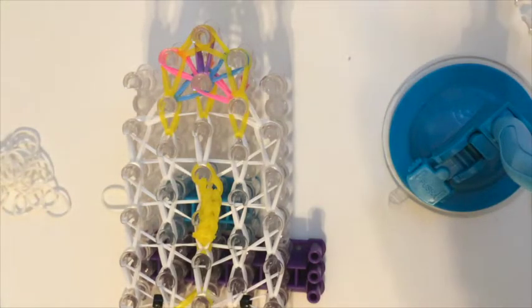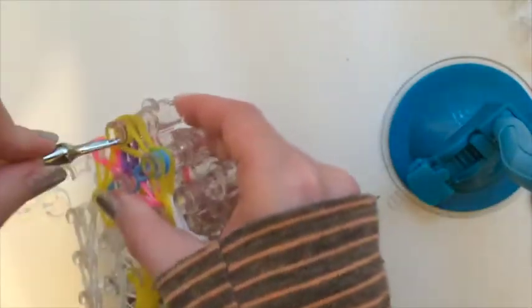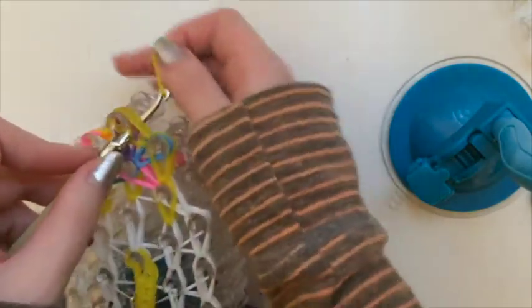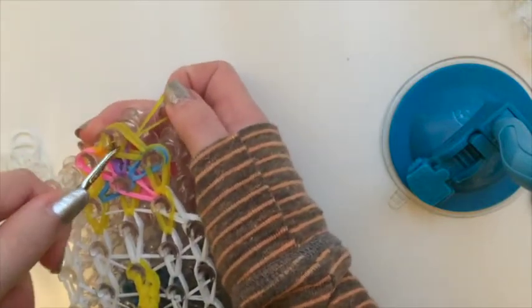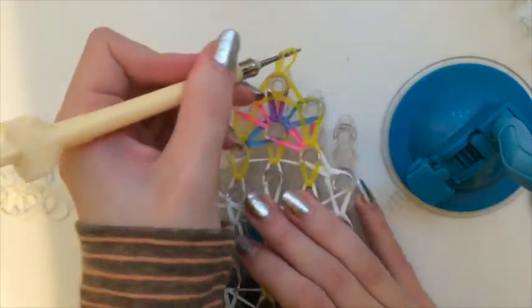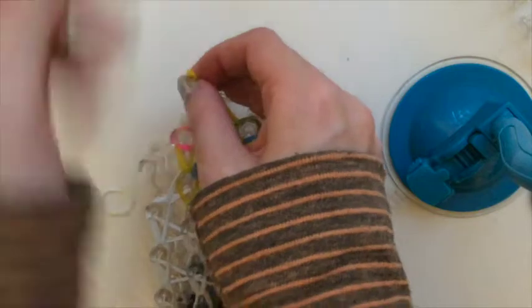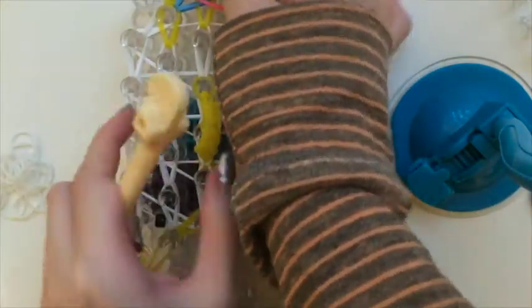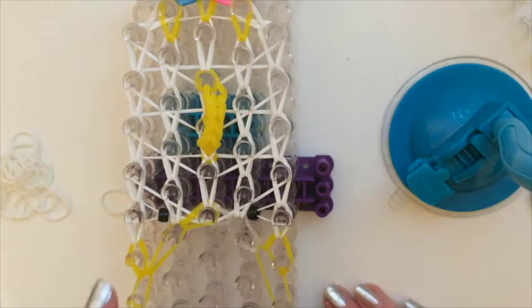Reach in through this — it's going to be a lot of bands so be careful — and grab another gold band to make a slip knot. I have gone through my charm and pulled both loops up onto my hook, and now we'll just make a slip knot. Before you pull your creation off of the loom, make sure that all of the bands are through this slip knot. Now very carefully take Chip off of the loom peg by peg so that none of your bands break.